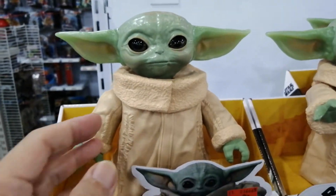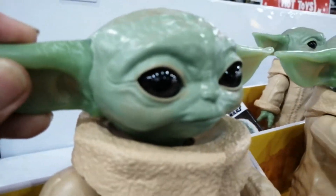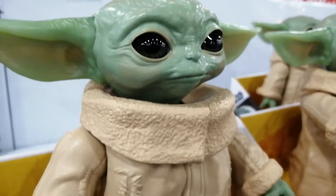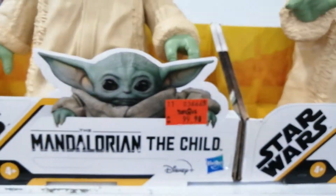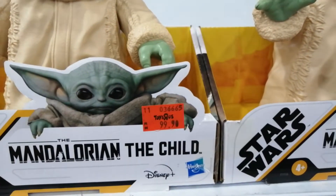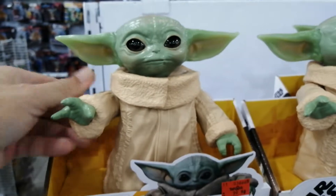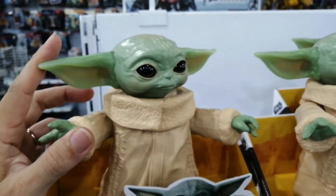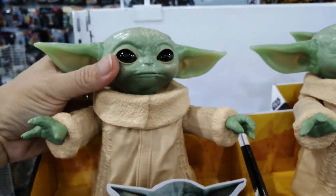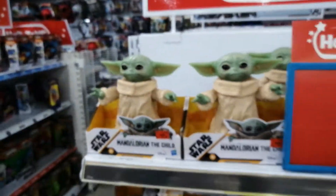Next we have the one that looks like an action figure. It's like a typical action figure — everything is moulded. This is $99.90. You can move the hands, and the head is poseable in all directions: looking up, down, left, right. That's like a vinyl version of the figure.